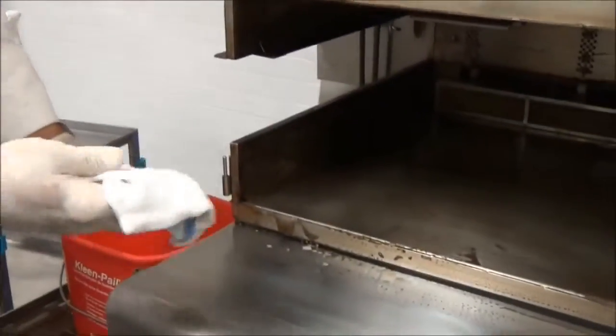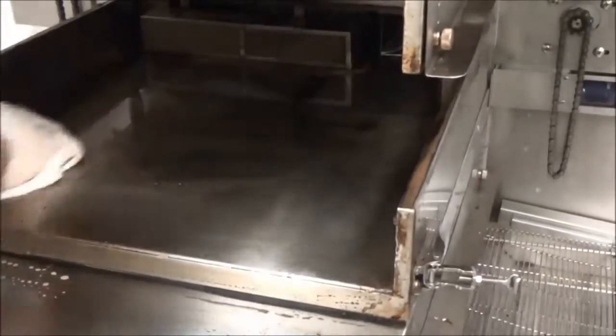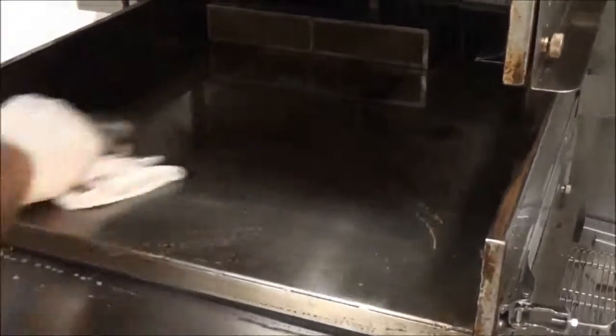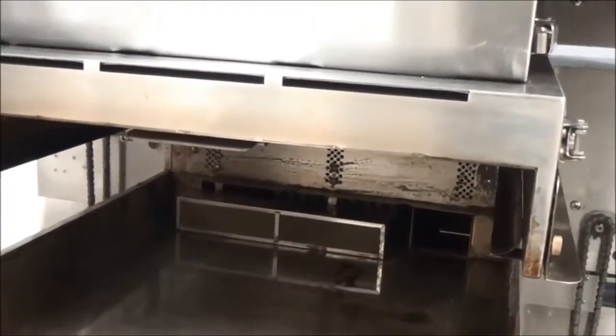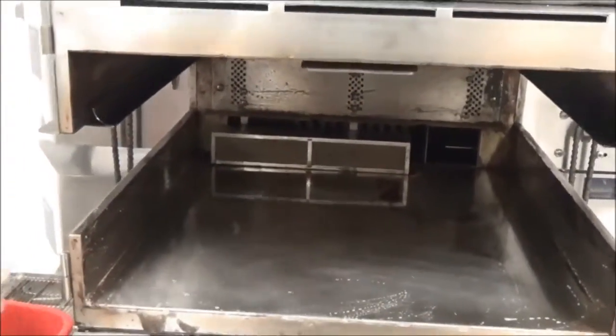After scrubbing, use a pail of warm water and another clean towel to go ahead and really get all the oven cleaner and leftover grime out of the oven. You're going to have to just really rinse and get all the chemicals out.